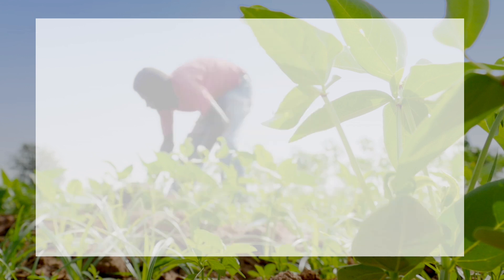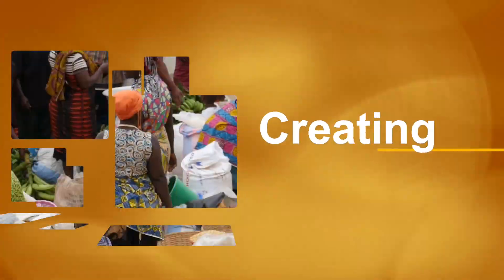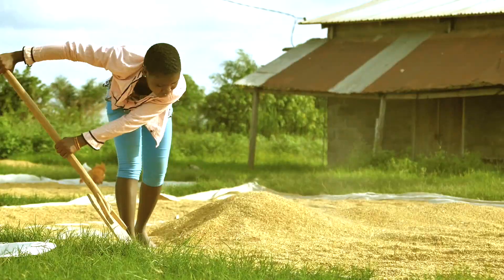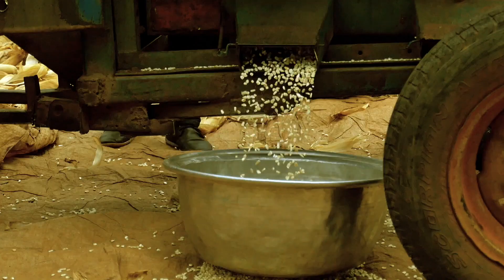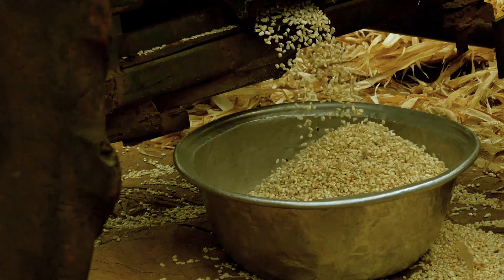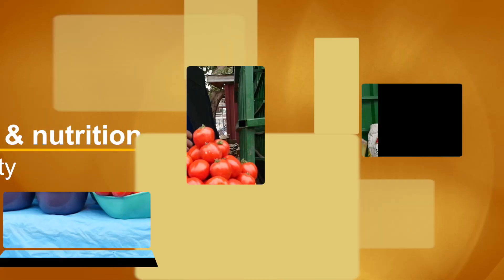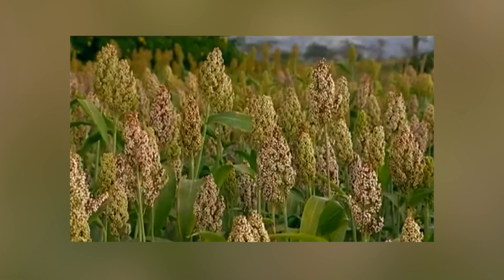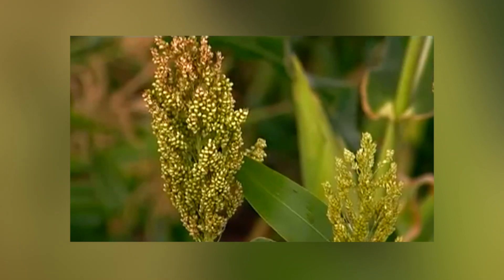Planting for Food and Jobs. This training video is brought to you by the Ministry of Food and Agriculture. Growing sorghum is as simple as growing maize, one of the most versatile members of the grass family. Sorghum can be grown for grain, crafting, or for processing into sorghum syrup. Sorghum can withstand drought and flooding better than maize does.